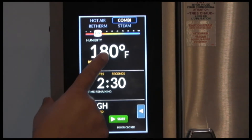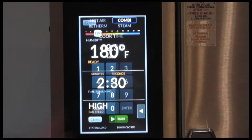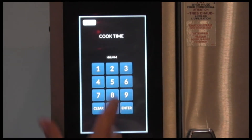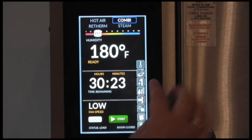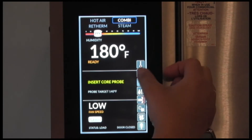Next you have your temperature. Then you have your timer — you have minutes and seconds or hours and minutes. You have 4 fan speeds in this oven. You also have this arrow pop out which brings out your fly outs where your probe would be. You can use that for cook and serve or cook and hold.